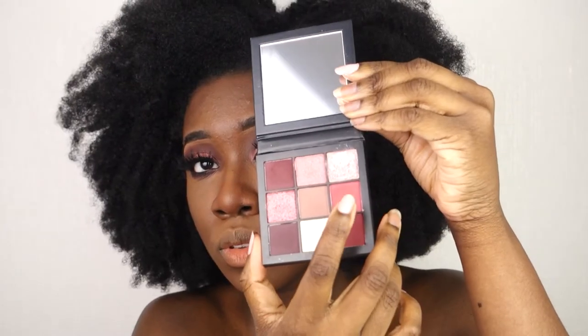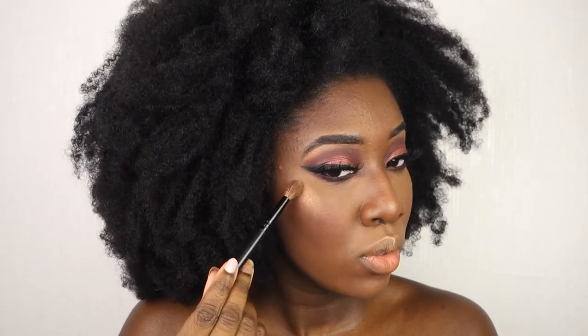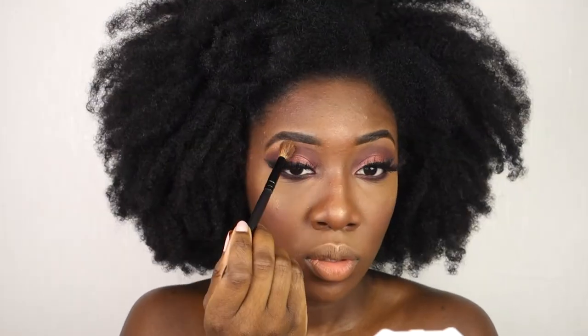I use the BEN NYE powder in Caramel and just wipe it off — I'm not letting it bake, just wiping it off. Then I apply blush using the light pink shade from the Mauve Obsession palette on my cheeks. I use the E.L.F. bronzer in Rock On World and apply it all over my cheekbones and nose.